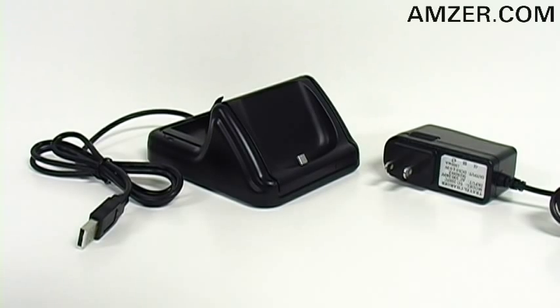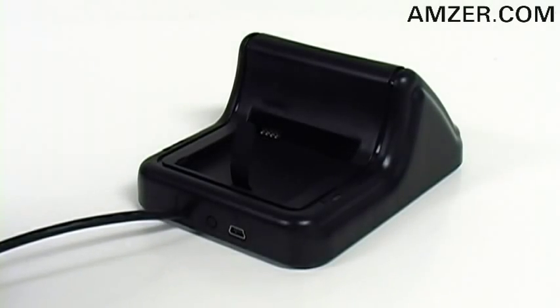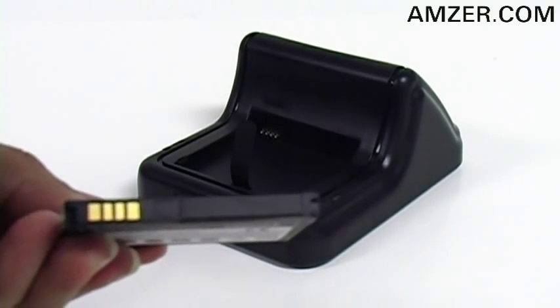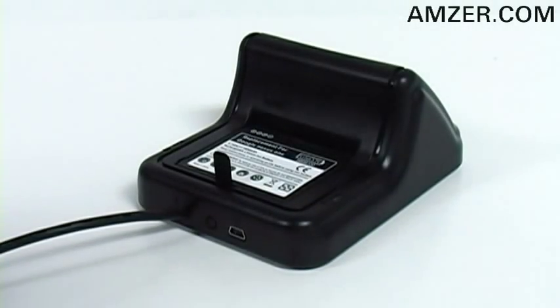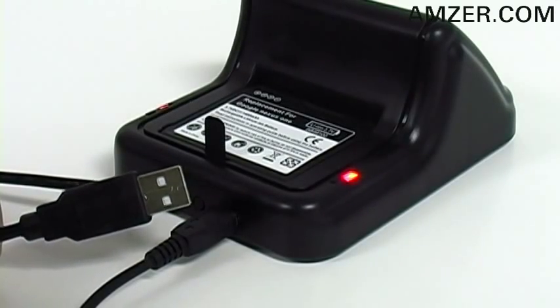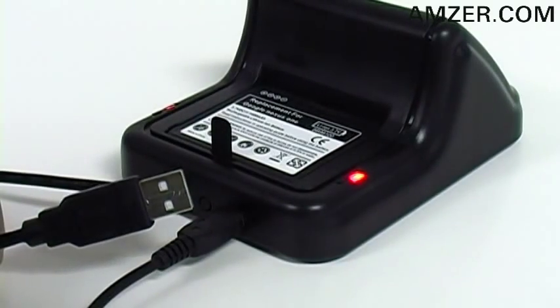Included with the desktop charger you'll find an AC power supply. To the back of the charger you'll see your spare battery slot, and to charge your spare battery just be sure the metal prongs make contact and it slides right in. You have the option to connect the AC power supply, and already attached is the USB cable for syncing and charging to your desktop or laptop.